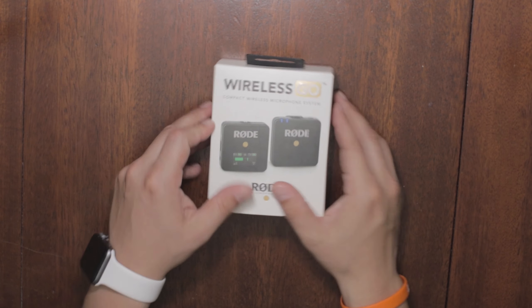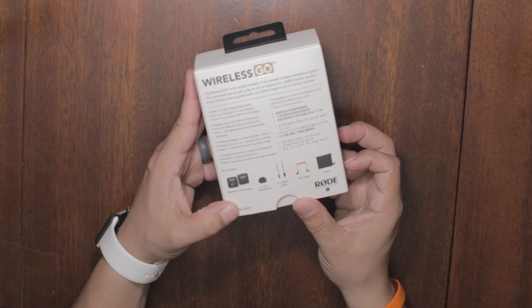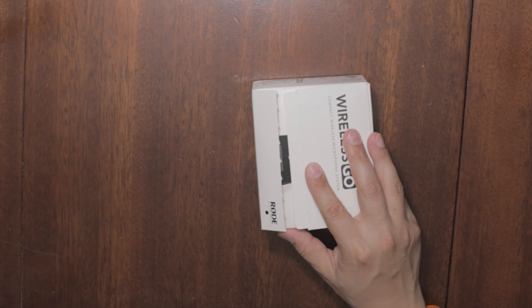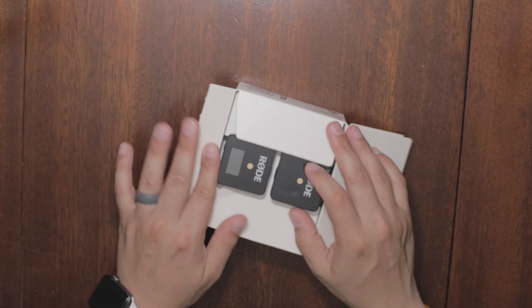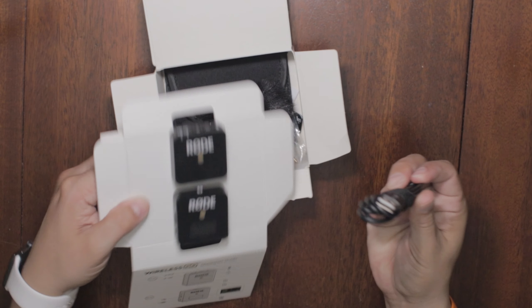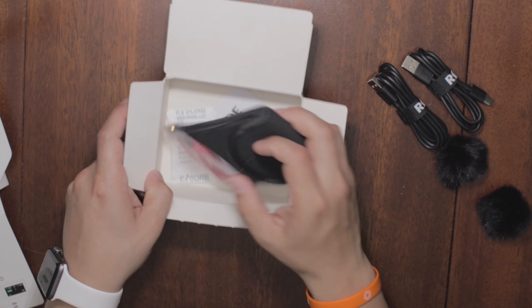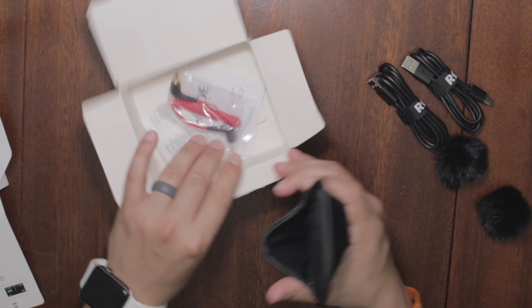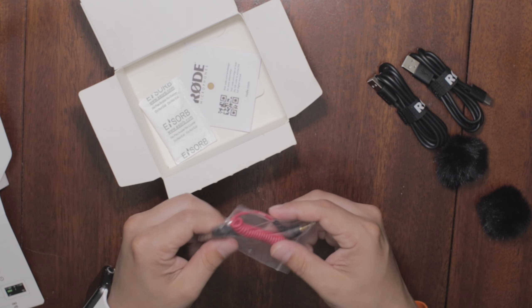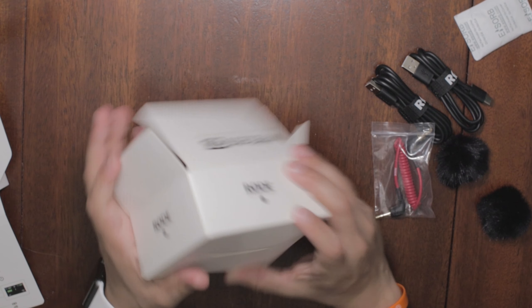Let's look at what's in the box. You get the standard Rode box which tells you what's included on the back. Inside you'll find the receiver and transmitter — both pretty tiny — two USB-C cables, two furry windshields, a nice travel pouch, an SC cable, and the Rode instructions.